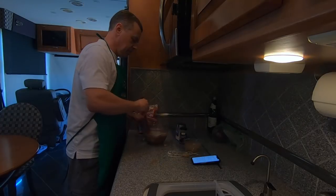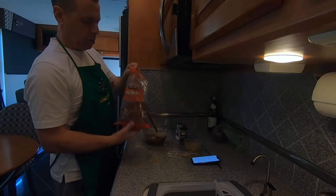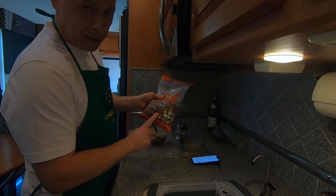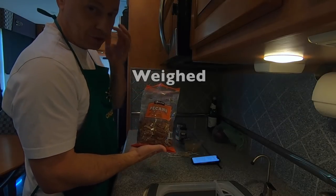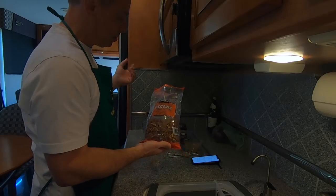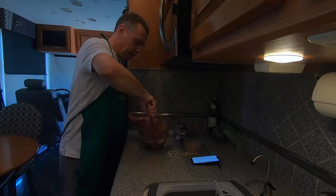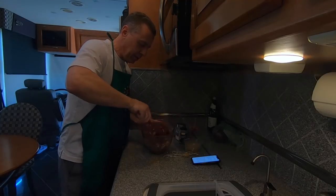Mix that up good. Now take one pound of your pecans — we get these from Costco in a two-pound bag. I've already measured out one pound so I don't have to measure again. You want to get those pecans coated really well.